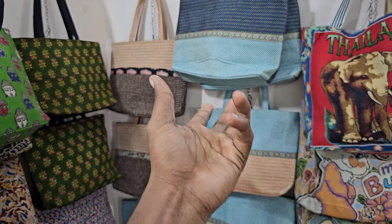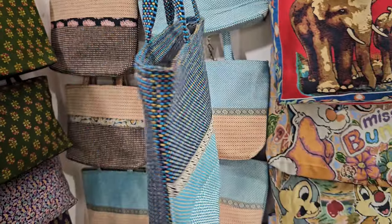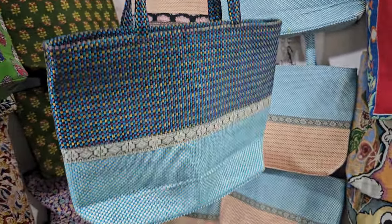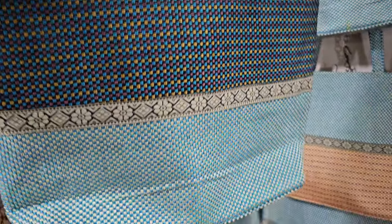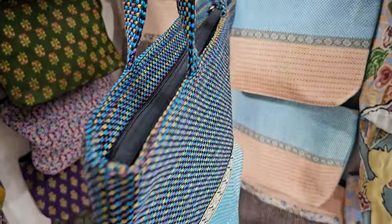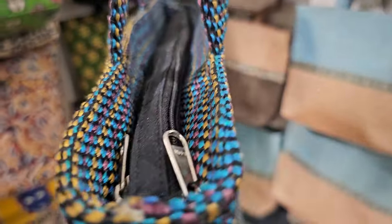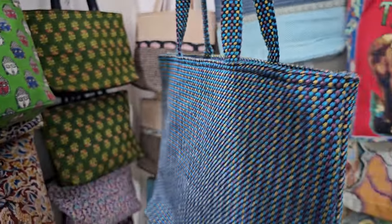This is the jute and bamboo mixing combination. We have to make it a little bit open — this is a special bag. In this bag, it's a big bag. The jute and bamboo is in first quality type.